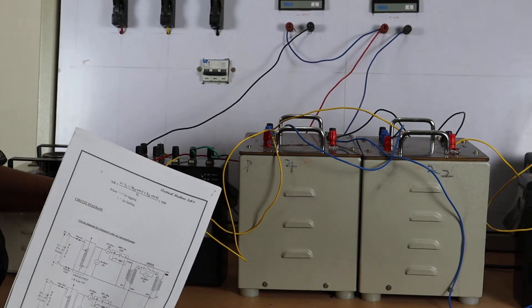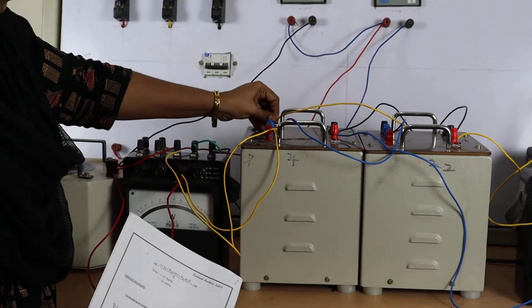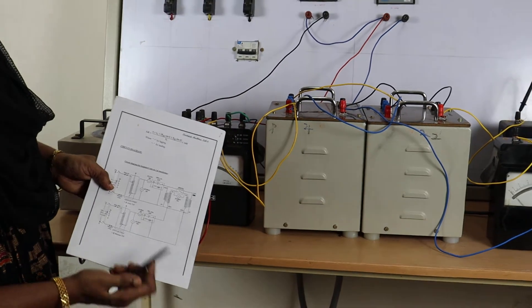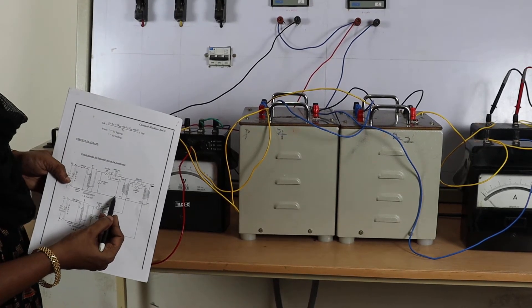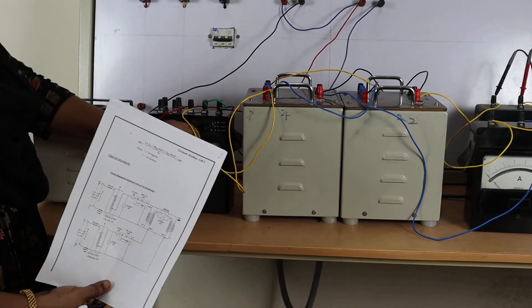Connecting to terminal V of the wattmeter: the second terminal, zero terminal, and the neutral of the auto transformer and voltmeter — all these are connected together. Neutral of auto transformer, voltmeter, and zero terminals of both the transformers, and terminal V of wattmeter are all connected.